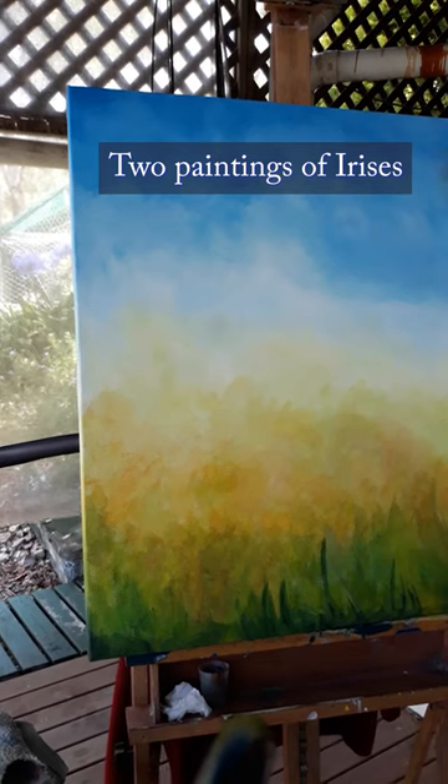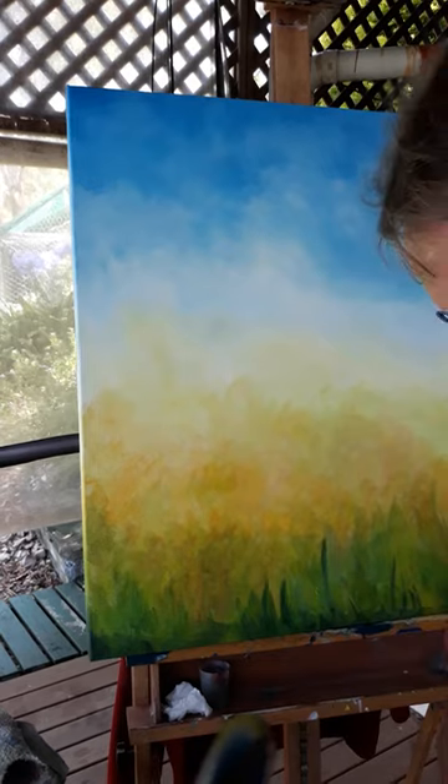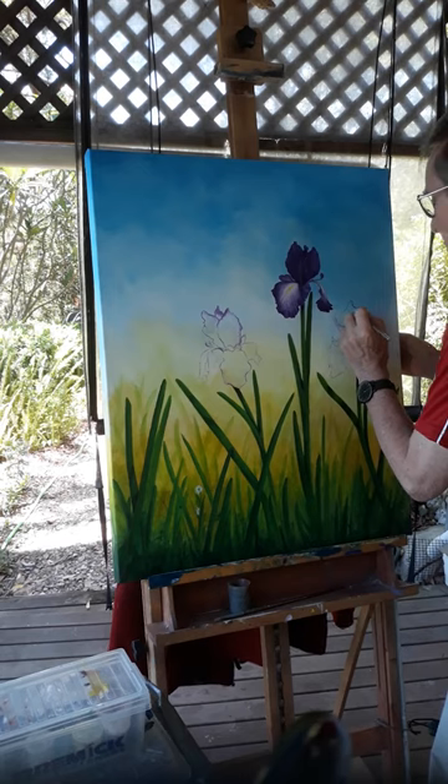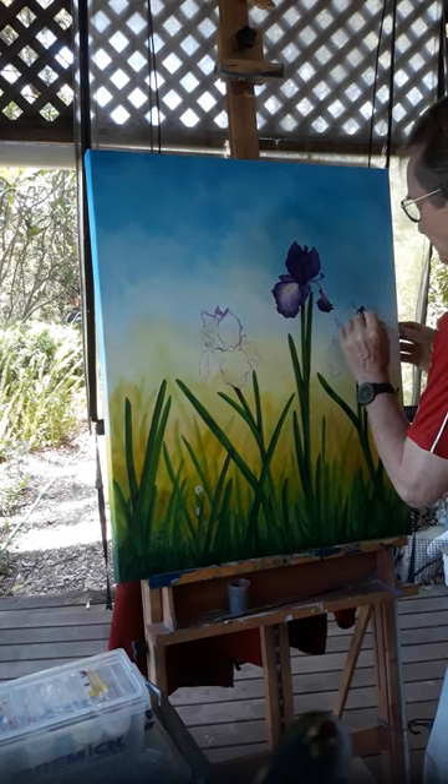Two paintings of irises. First painter background. With the leaves marked in place, I start the flower heads.